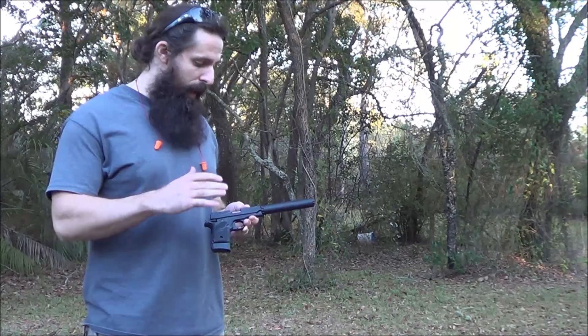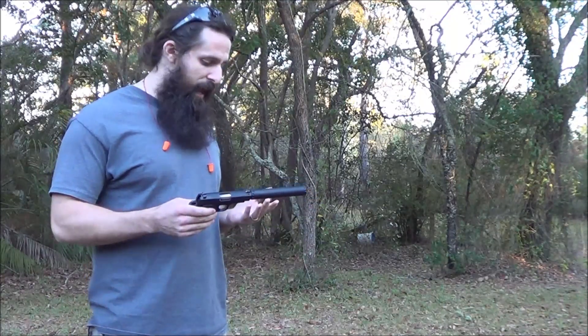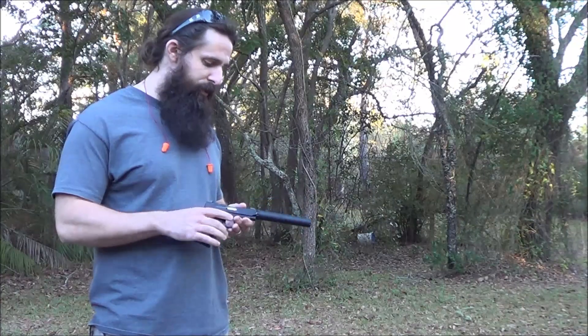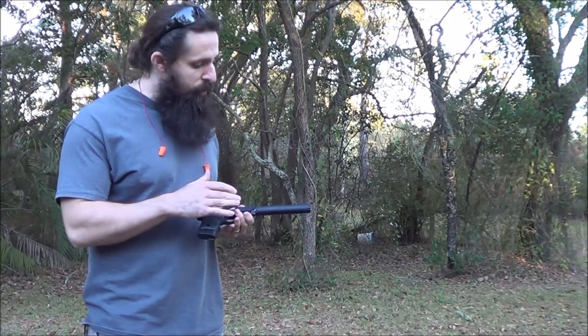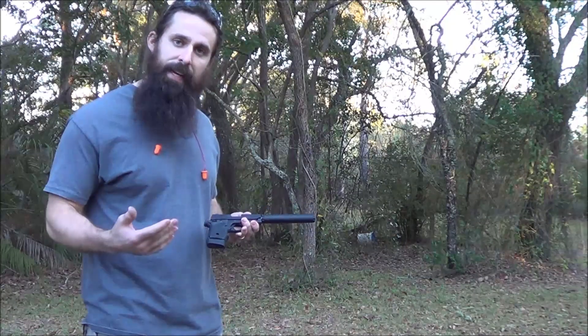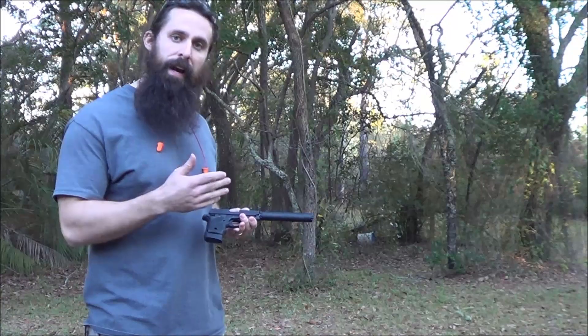It's available with a factory threaded barrel. It comes with a nice steel thread protector. It's threaded the standard half 28, so you can screw any of our 22 cans right on it. Today I've got our Thompson Machine Zephyr L, which is our Zephyr Lite, on it. It's our 3.2 ounce version of the Zephyr, all hard anodized 6061.